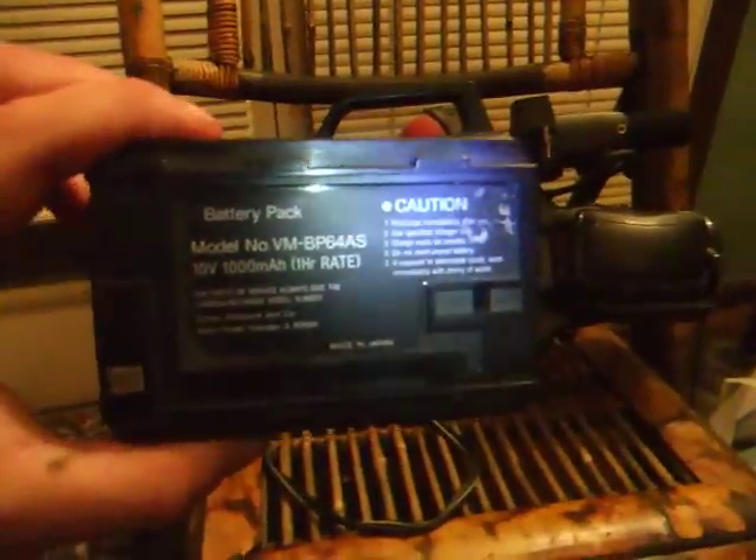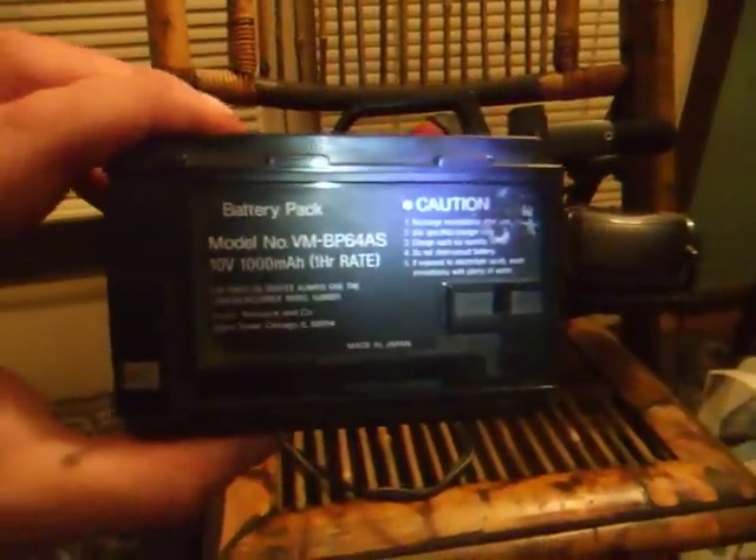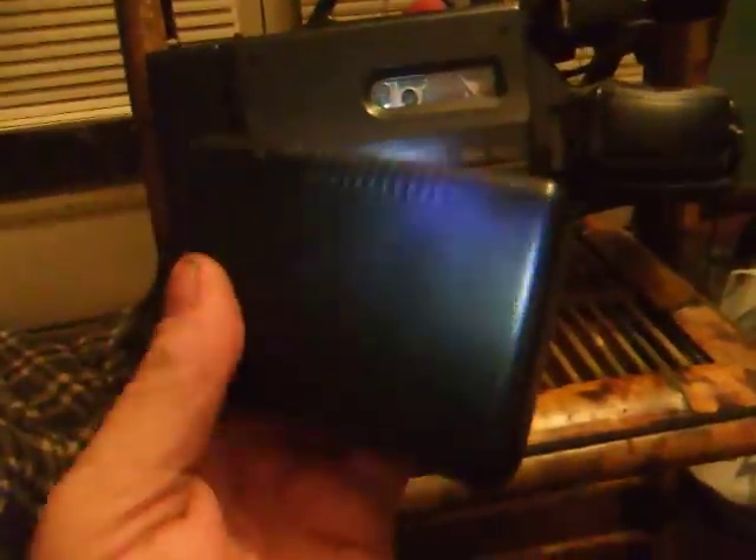Look at this thing. Here's the battery — the battery alone on this thing is almost as big as my Panasonic Mini-DV camcorder. The battery weighs about a good pound and a half or so. The camcorder weighs a good seven, eight pounds.